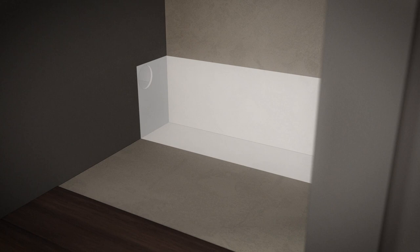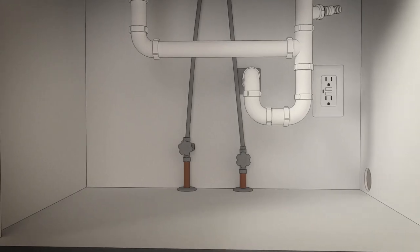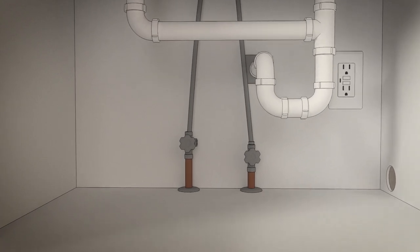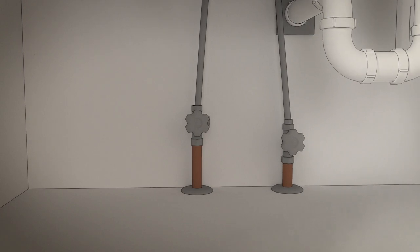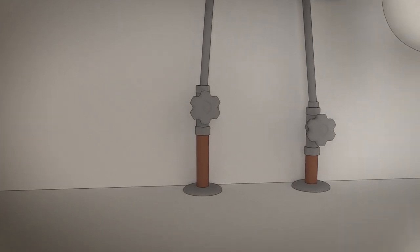Flexible hoses, elbows, and gaskets should be replaced in 5 years. Now turn off the water supply. Then install a hand shutoff valve in an accessible location, such as under the sink. This is optional but strongly recommended, and may be required by local codes.